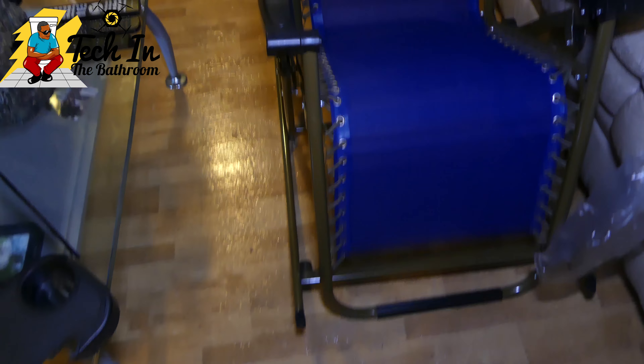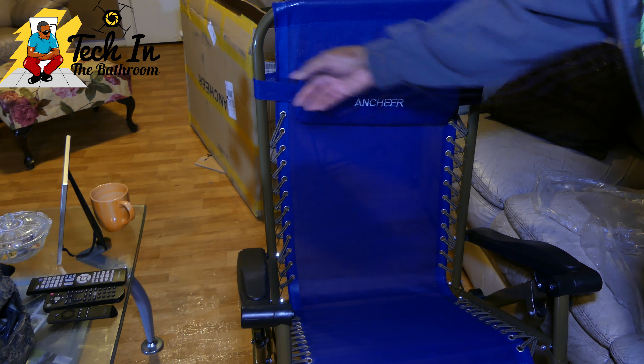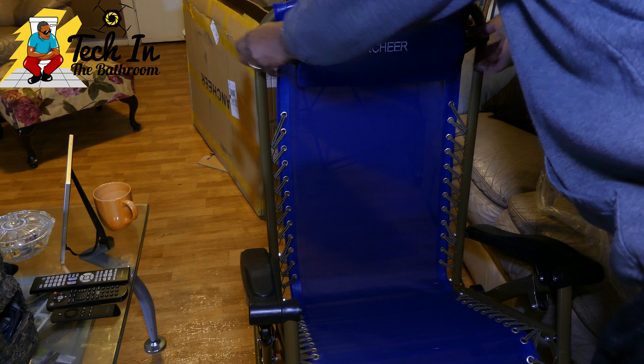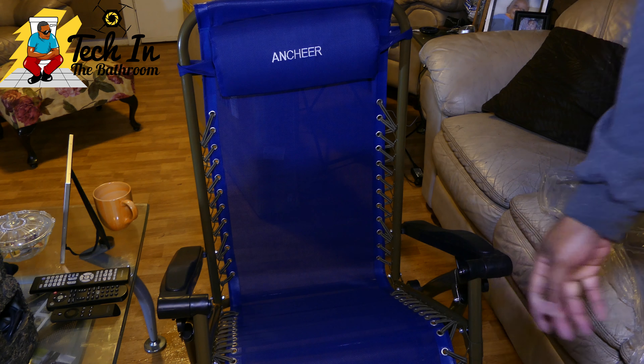There is a trick to putting it together, but before I show you that, I want to point out this headrest. You can take it off if you'd like, but in the back they have this elastic that can be adjusted. You can slide it down the chair if you want to use it as a lumbar support for your lower back, or just continue to use it as a headrest.